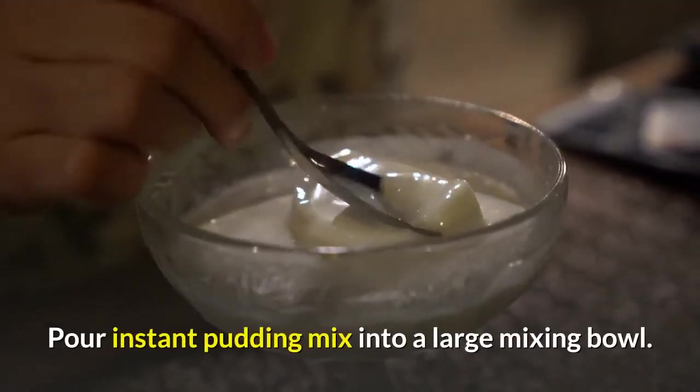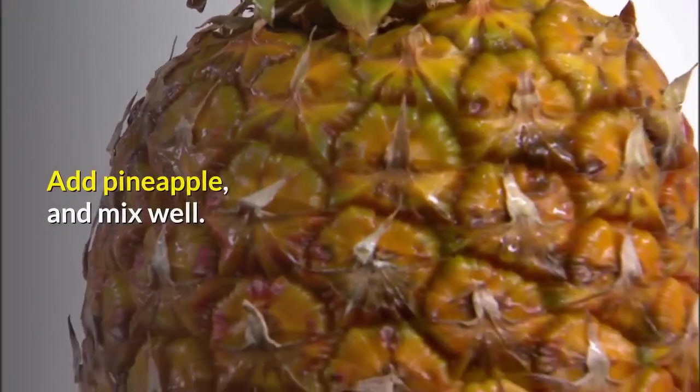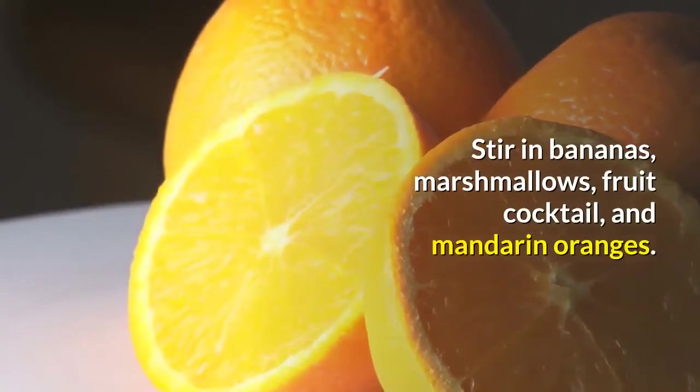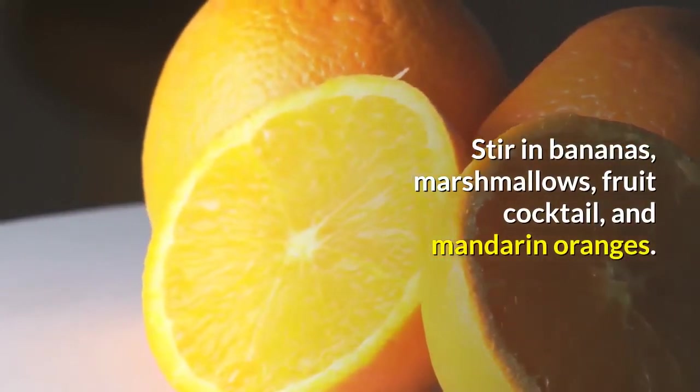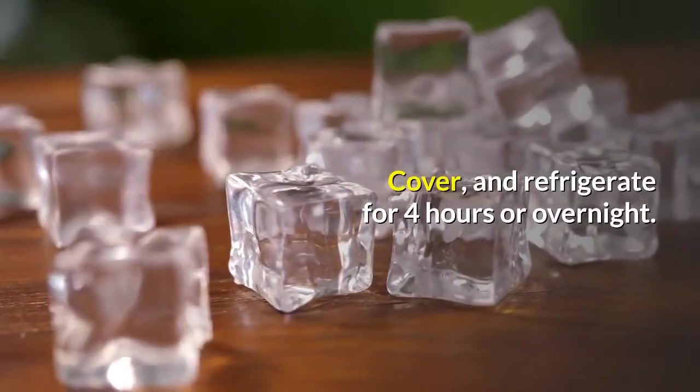Pour Instant Pudding Mix into a large mixing bowl. Add Pineapple and mix well. Mix in Non-Dairy Whipped Topping. Stir in Bananas, Marshmallows, Fruit Cocktail, and Mandarin Oranges. Cover and refrigerate for 4 hours or overnight.